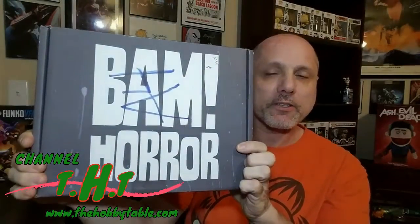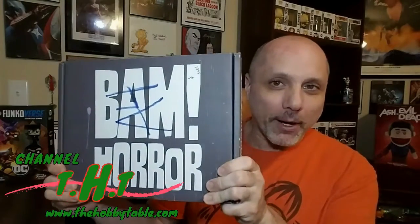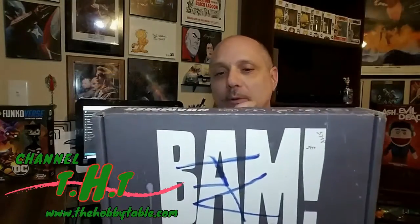Welcome back to the Hobby Table Collectors Home, here with another unboxing of the Bam Box. We did switch from the pop culture to the horror Bam Box. This is August's box — one thing we do not like about the Bam Boxes is it's near the end of the second week of September and we're just now getting August's box. It usually comes two weeks into the month after its order.